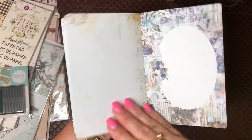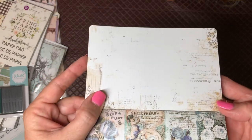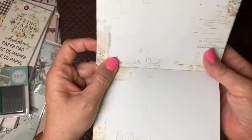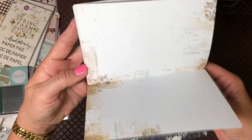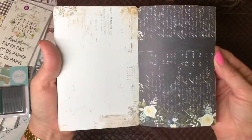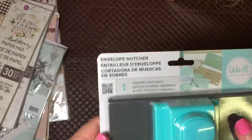They don't really need a lot done to them — maybe just ink around the edges if you wanted to, but I don't think they need much at all. They would even make great pockets, tucks, or journaling cards in general. I had to have those. I've seen this being used before — it's an envelope notcher.